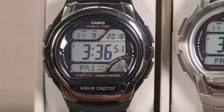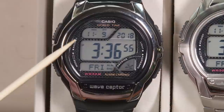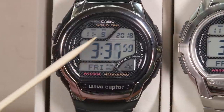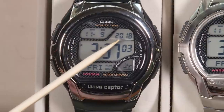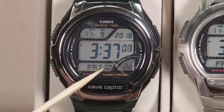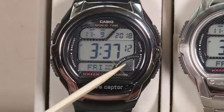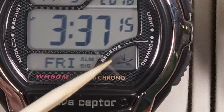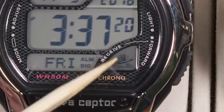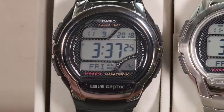Demo mode also prevents the watch from receiving automatic time information, so the atomic clock receiver inside is not activated. That helps save on battery life a little bit, which is why it might be in demo mode when you first get it out of the display case at the store. The easy way to take it out of demo mode is just to press any button. Now you've got regular timekeeping — hours, minutes, seconds, the month, date, year, day of the week, alarm and hourly signal indicators, and a signal showing atomic time reception strength.